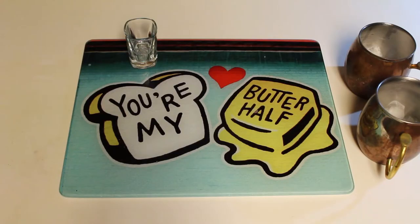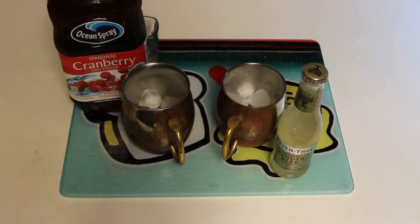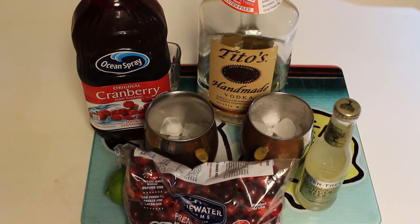Next drink up is a holiday Moscow mule. So you'll need your Moscow mule cups with ice, ginger beer, cranberry juice, lime juice, vodka or gin. I'm using Tito's vodka and cranberries for garnish.